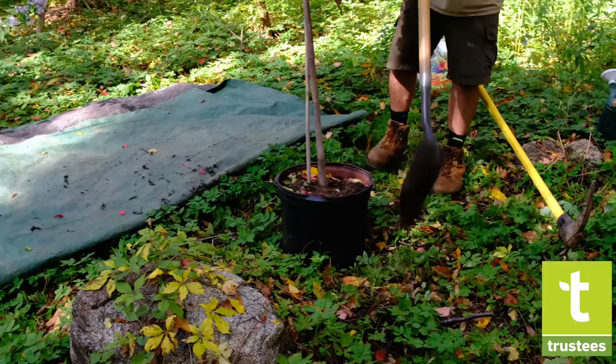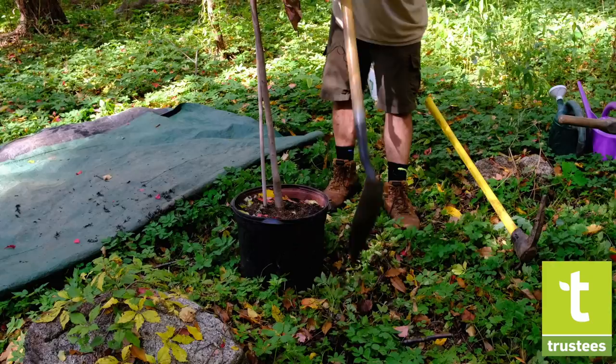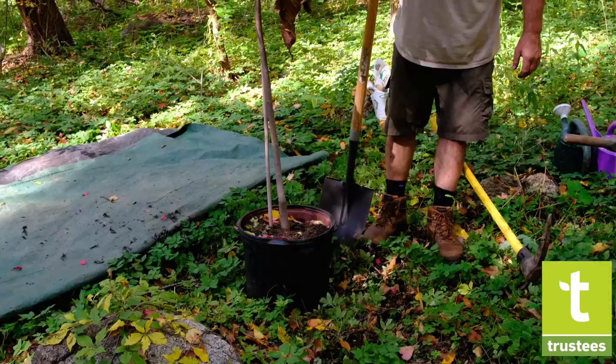For the width of the hole, which is very key, it should be two to three times the width of the root ball, because most roots — all the feeder roots on a tree — are really in the top six to twelve inches.